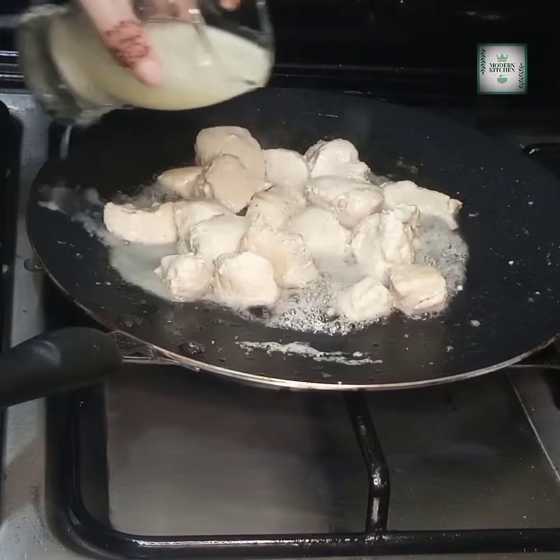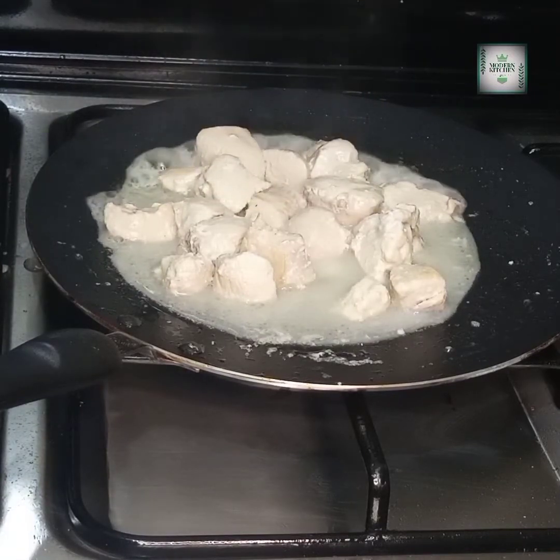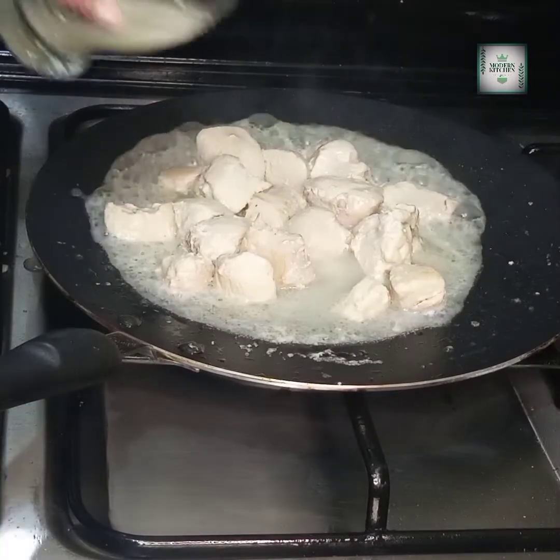I will mix the ginger garlic paste in 2 to 3 tablespoons of water and add it in. You will definitely add it because the flavor is very delicious.